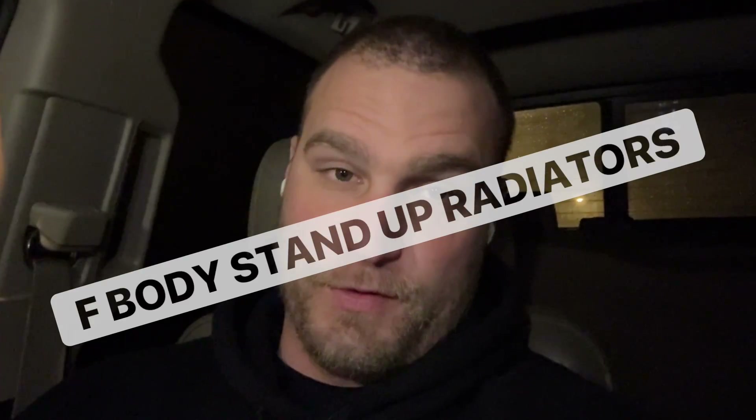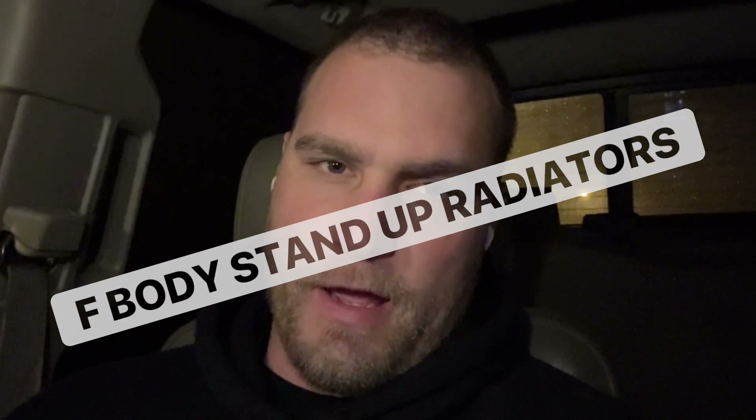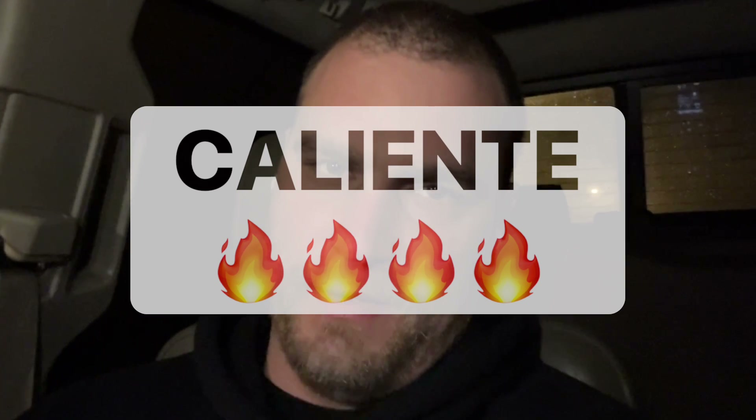Good morning, YouTube. Today we're going to talk about F-Body radiators, the vertical stand-up variety, and how hot they get, and how to maybe cool them down.